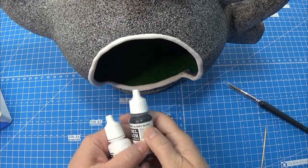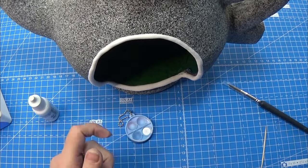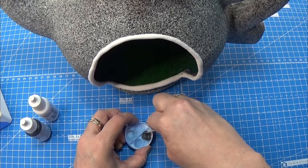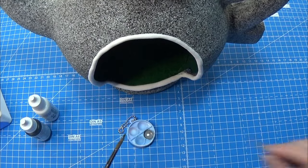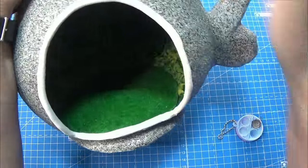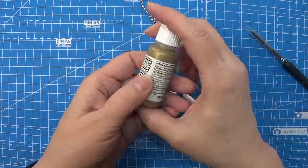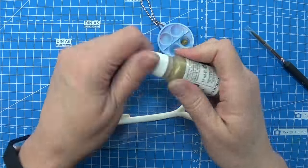I waited for the clay to dry and harden completely, then I mixed white with a tiny bit of black to make a light grey color and painted the white ribbon all the way around the opening in my teapot, including the inside part of the rim, since it is really visible and I wanted a grey that hides with the stone texture on the outside. While that was drying I took my gold paint and painted my little key all gold.